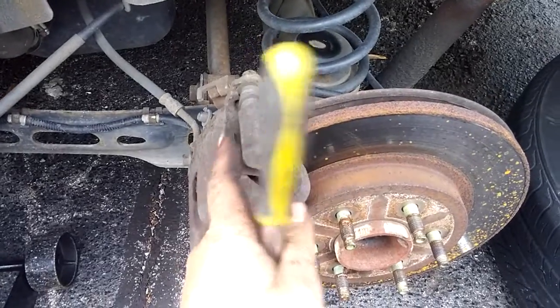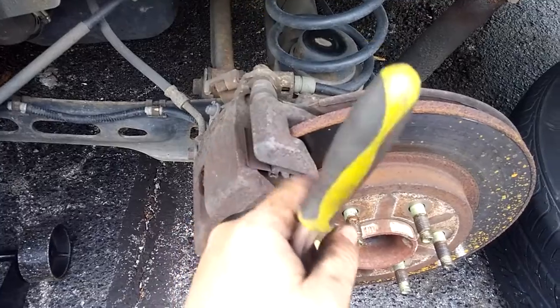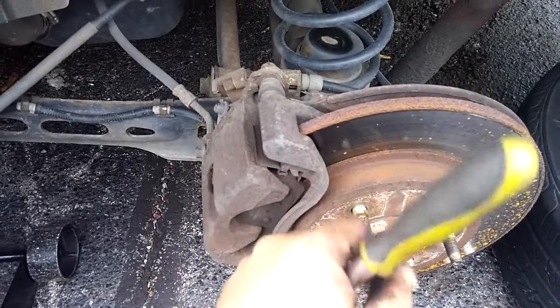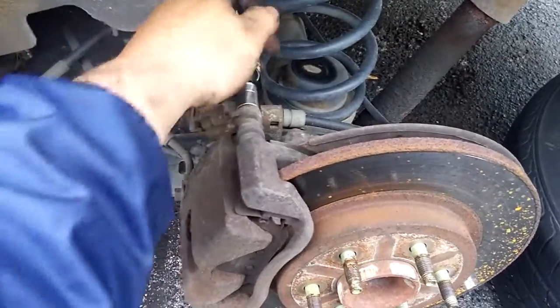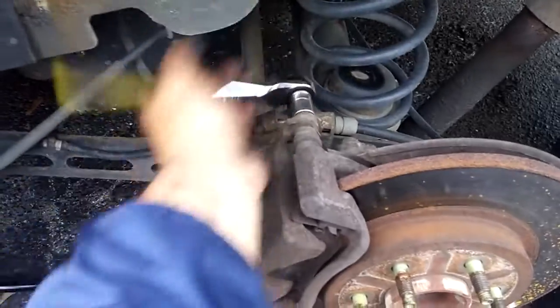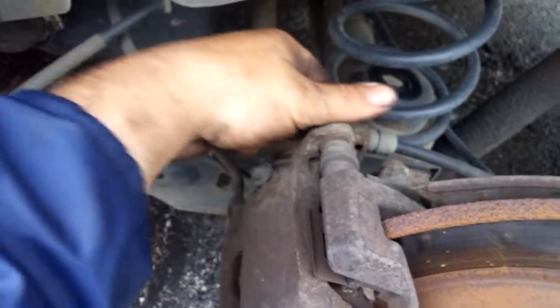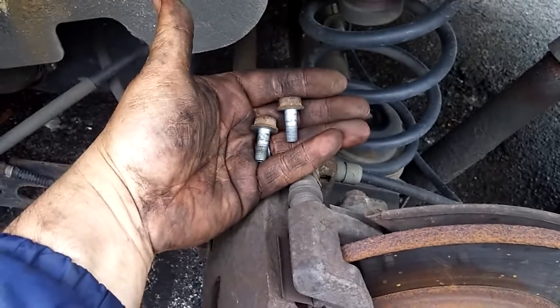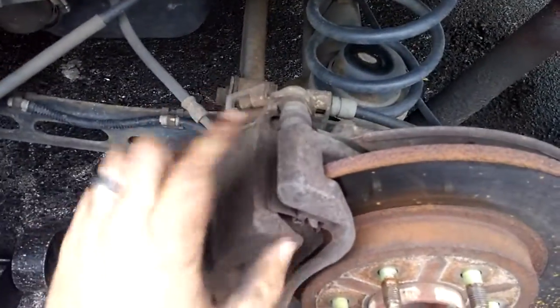Now, of course, whenever you're looking at this — righty-tighty, lefty-loosey — righty-tighty is actually lefty-tighty in this situation because it's facing you. So counterclockwise if you're facing it, clockwise if it's facing away. Remember that — if you've got a ratchet it'll do the work for you. Take these 14 millimeters off first, then you can twist these slider bolts out. Set those to the side or in your magnetic tray.